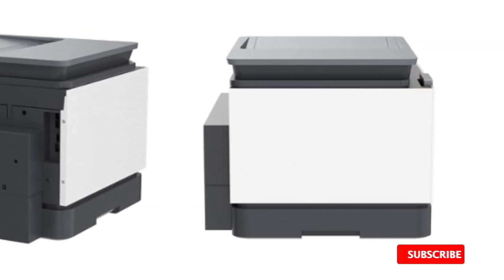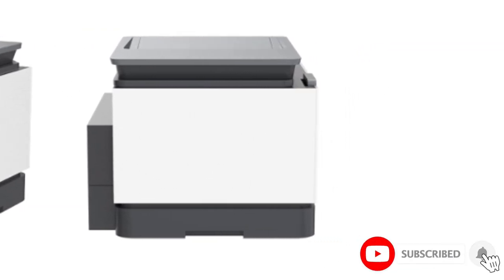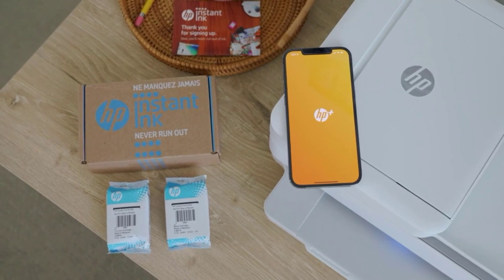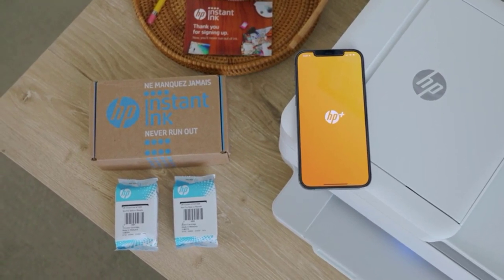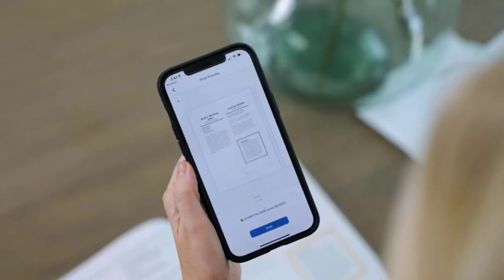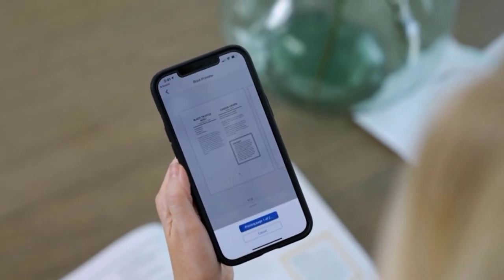You can connect to the printer via Wi-Fi, USB, Ethernet, and even USB flash drives, so you can easily print documents from a variety of devices. The scanner has an automatic feeder with single-pass duplex scanning, however its lid hinges can't extend to accommodate thicker items like textbooks. The ink cartridges have a high page yield and are relatively cheap, so the printer won't cost much to maintain in the long run.